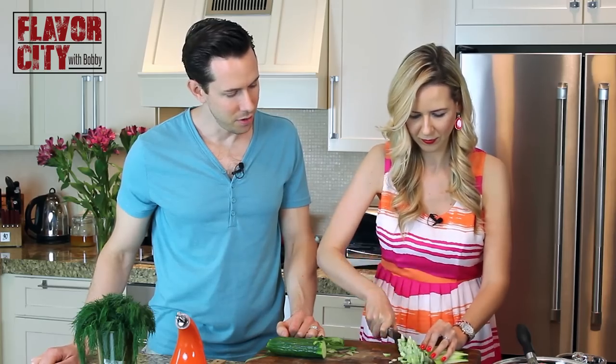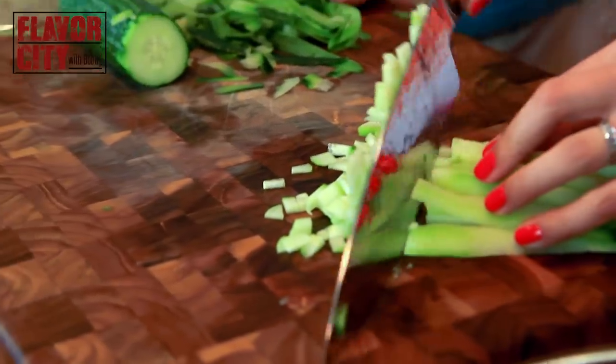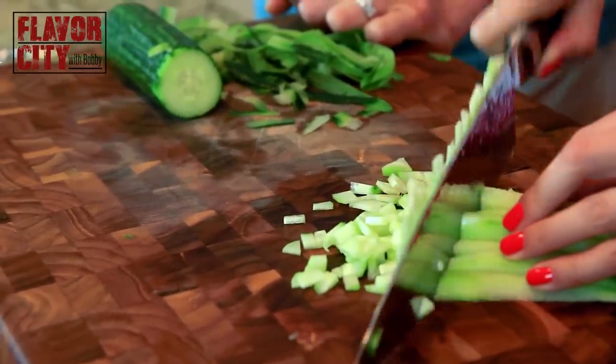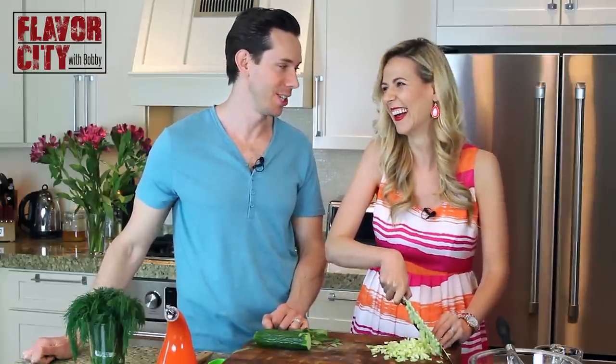I've never seen a finer manicure dicing cucumbers up before. The cucumber is a great summer vegetable — it's so refreshing, it's moist. You can use the peel to put some on your skin. Oh man, I could feel the antioxidants! Do I look 10 years younger?